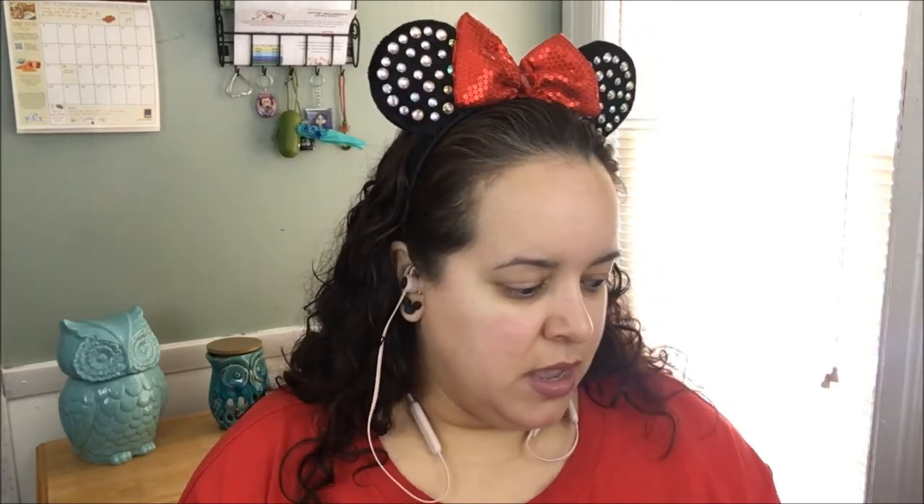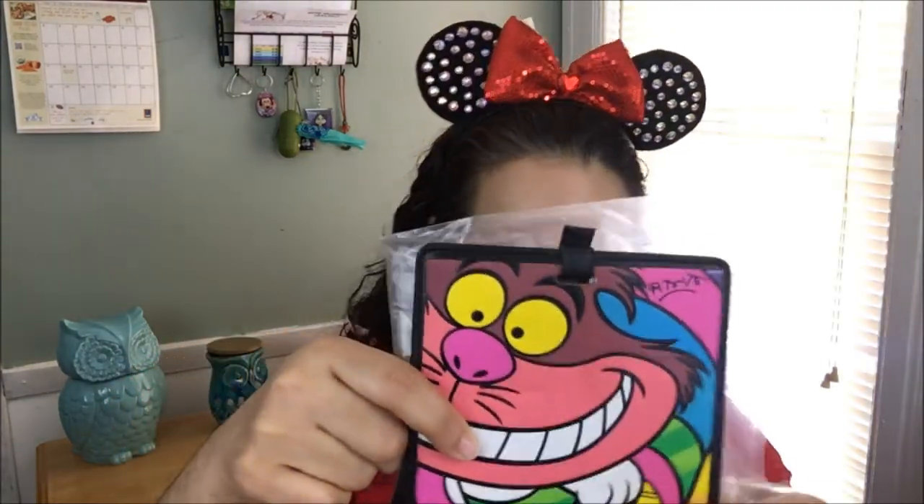I don't remember the exact price, but I want to say it's less than 30 dollars. This is definitely worth it — you get a little bit of everything: luggage tags for the adults, a keychain for the teens maybe, nail polish for the little girls, and a Zoom Zoom. You really can't go wrong with this box. I love it and I'm looking forward to seeing what comes in the next one.